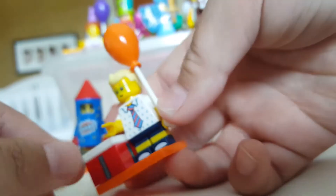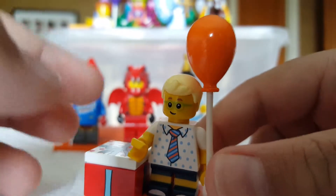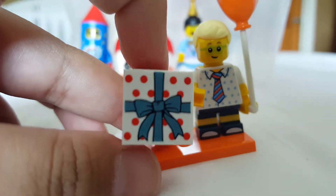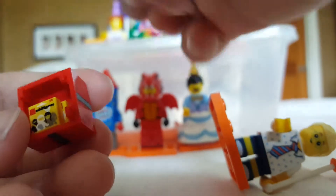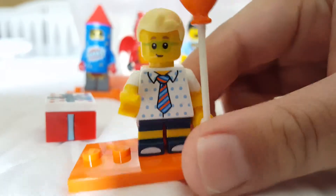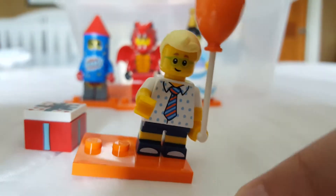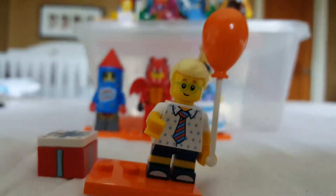Next is the party boy, and he's definitely one of my favorites — way better than the party girl. The party girl's present box is a good part, but hers was not very unique with just reprints. This one has exclusive Series 1 minifigure accessories which are great. His torso doesn't have anything special, so you can use it for a generic businessman. The balloon is also really useful for party scenes, and his face and hair are great too.